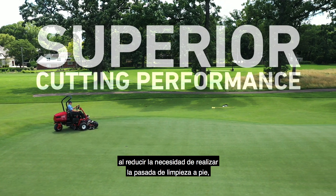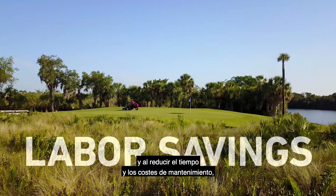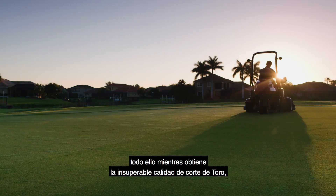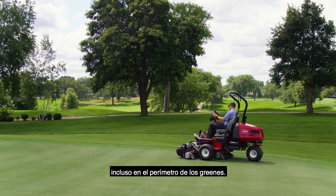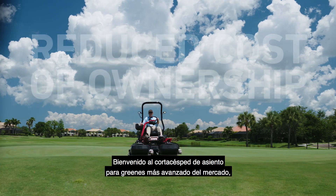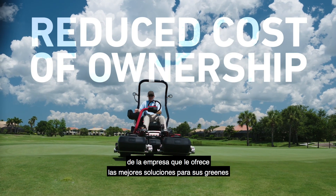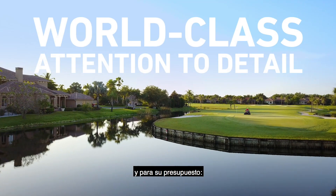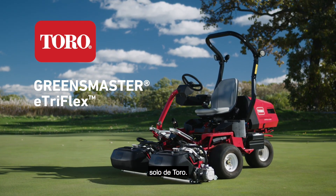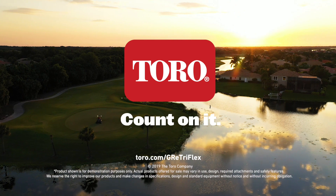by getting you and your golfers on the greens earlier, by reducing the need for walking the cleanup pass, and by reducing maintenance hours and expenses — all while achieving Toro's superior quality of cut, even on the perimeter of your greens. Welcome to the most advanced riding greens mower on the market, from the company that delivers the best solutions for your greens and your budget. The Toro Greensmaster E-TriFlex Riding Greens Mower. Only from Toro. Count on it.